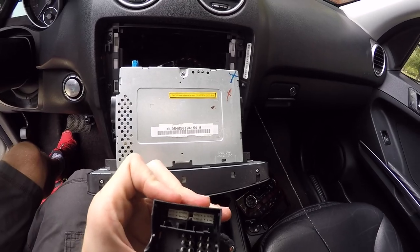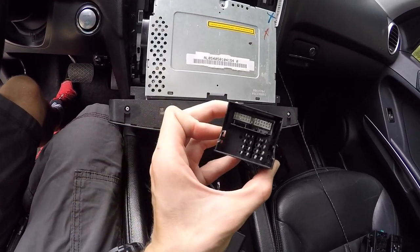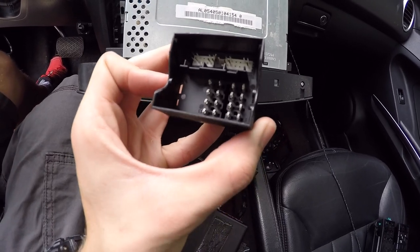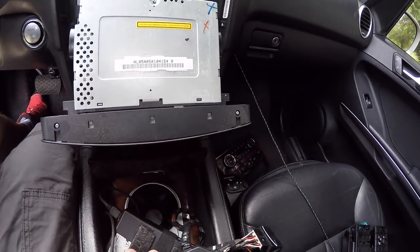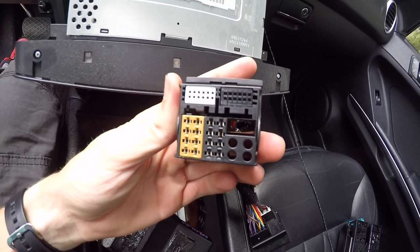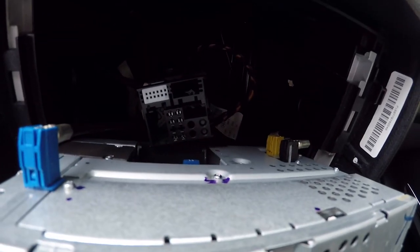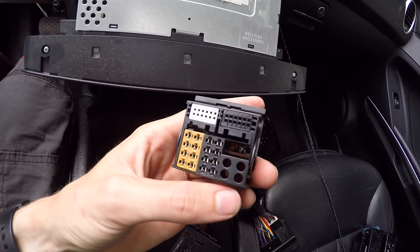Now unfortunately, if we look at our adapter, that's what that plugs into — oriented in reverse — it doesn't have any fiber optic connections there. But if we look at the other side, it has the slots for them. So what I'm thinking is we can actually take those wires out of there and stick them in those two holes, and we'll be good to go.